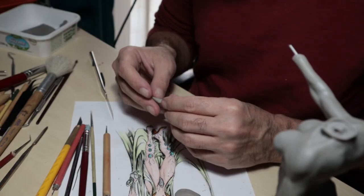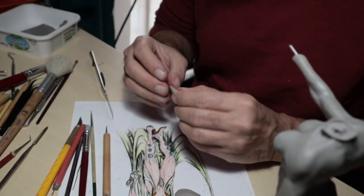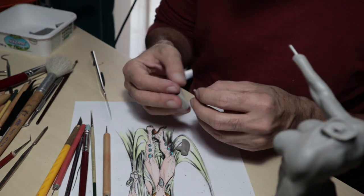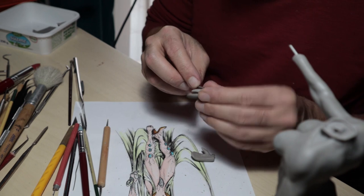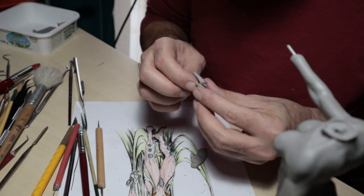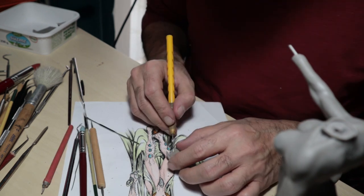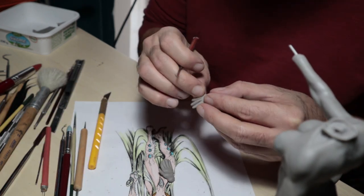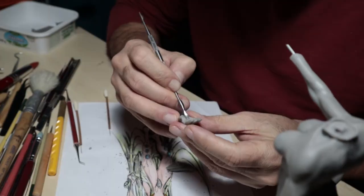And now we're going to make our fingers. I'm going to make two parts. This is very important for my fingers. You can see my fingers — I'm going to make my fingers.